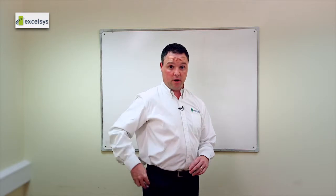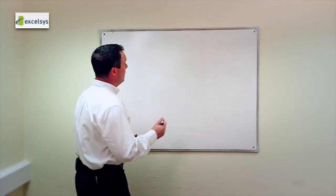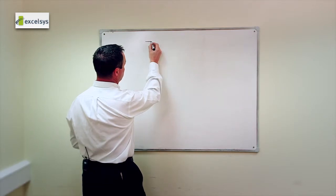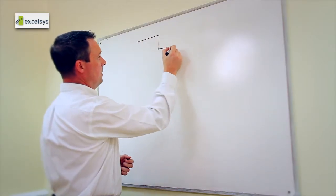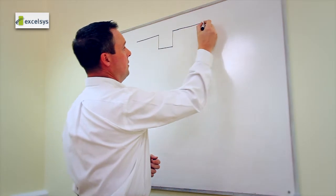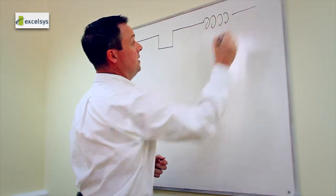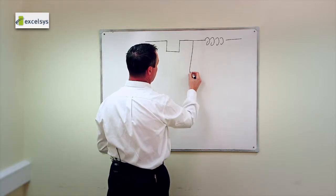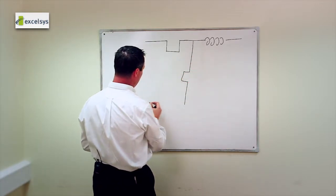Let me show you the theory behind the practice. The output stage of the XGen series is a synchronous buck controller. Under normal operating conditions we have a very high DC gain, which means we have a very tightly regulated output and a very low load regulation.